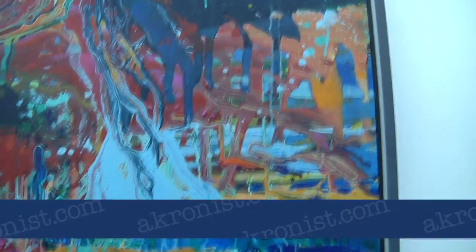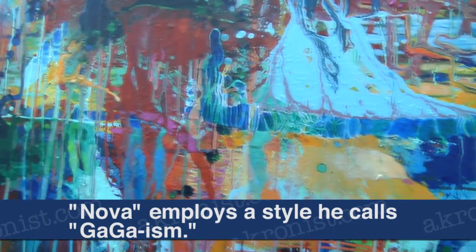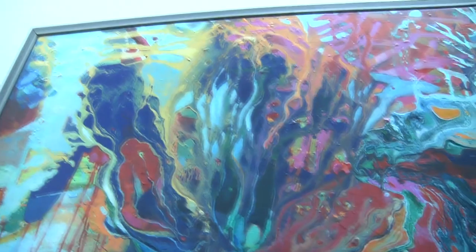I decided that I was tired of the marks I was making with brushes, and I was trying to come up with something new. So I took the canvas, put it horizontally, and liquefied the paints in jars, poured them on, and then they ran together. I held the canvas like a pinball machine, letting them run together and fuse.